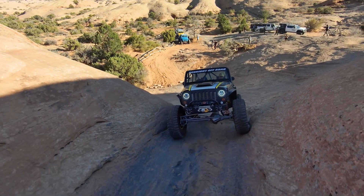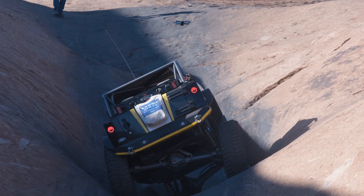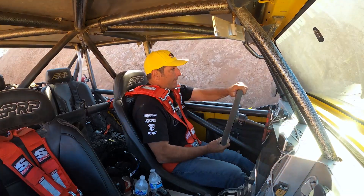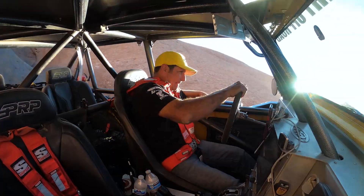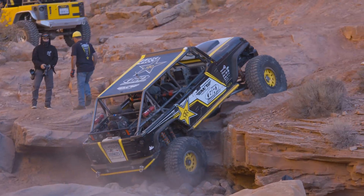It's very heavy duty, and one of the things I like about it is that if it does fail, it fails to close, meaning you are locked. A lot of hubs, when they fail, it's open, and now you don't have any four-wheel drive. So that's a very nice feature on that Yukon product.